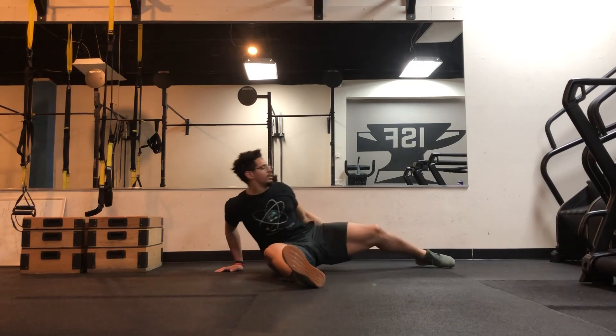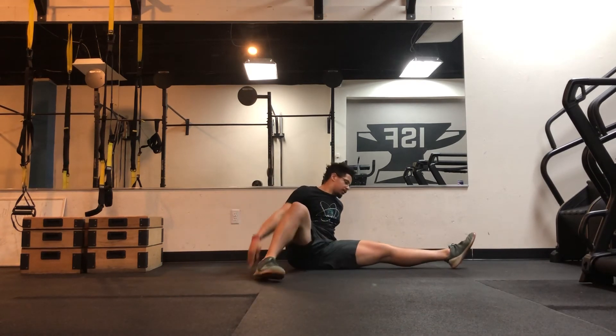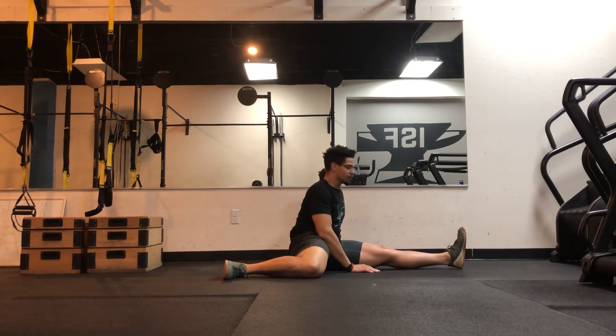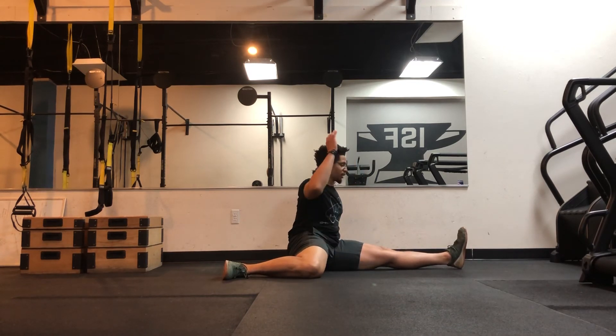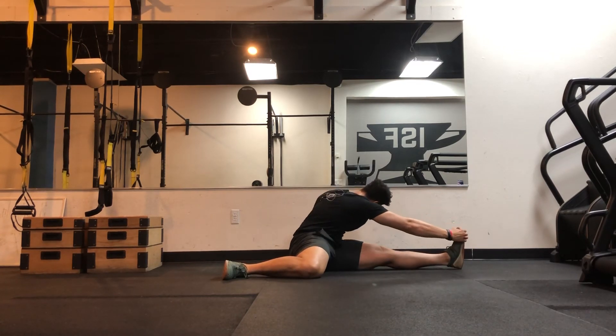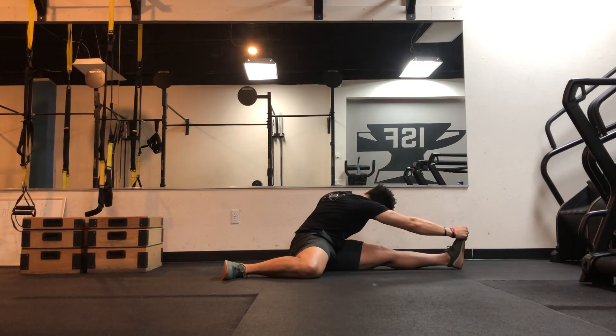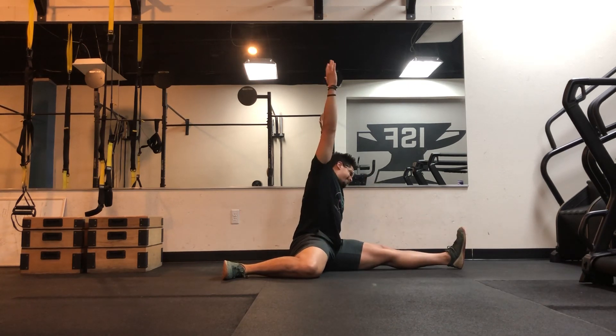So that's how that works. Let's check out a different angle. I'll be right here — I'm going to once again reach forward, then reach up.